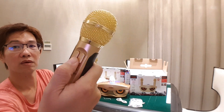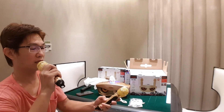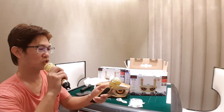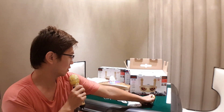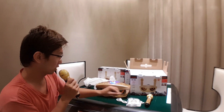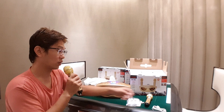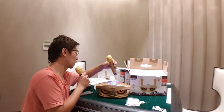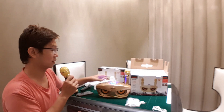I'll turn off the echo. Here's the echo button — with echo, without echo. You can adjust it anyway. Pretty simple. So two wireless microphones — this is a nice product. When you're done, you can put the microphone back on like this.